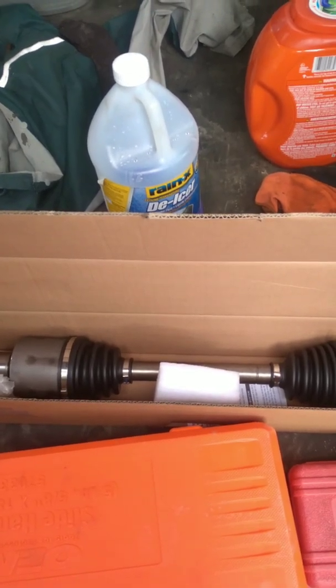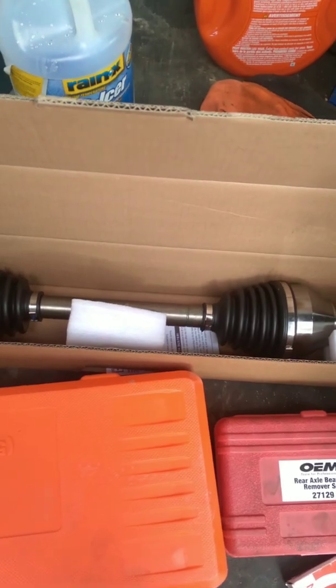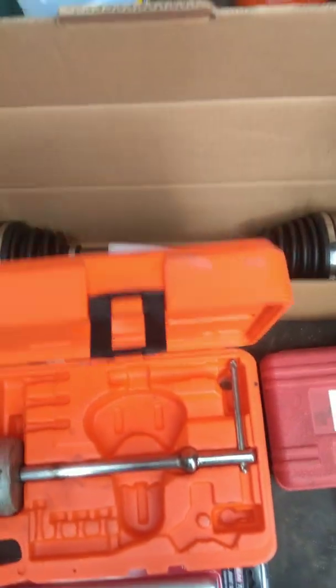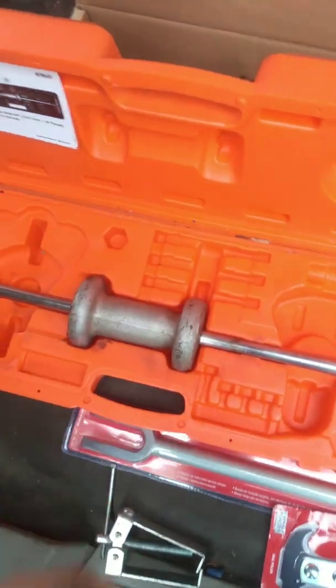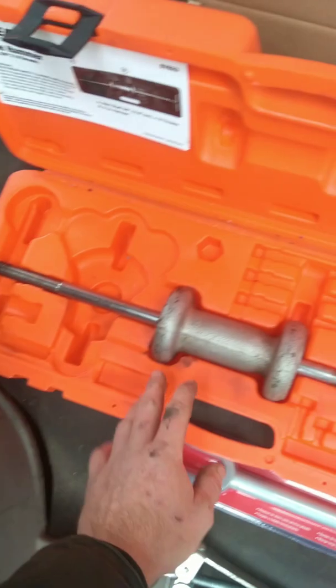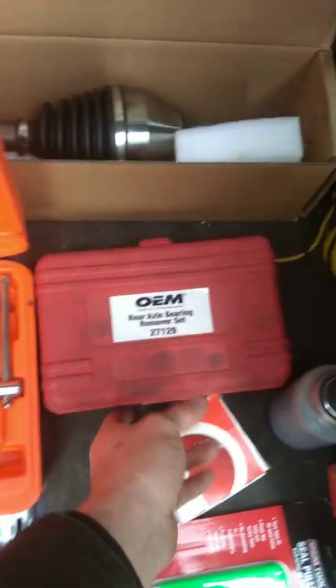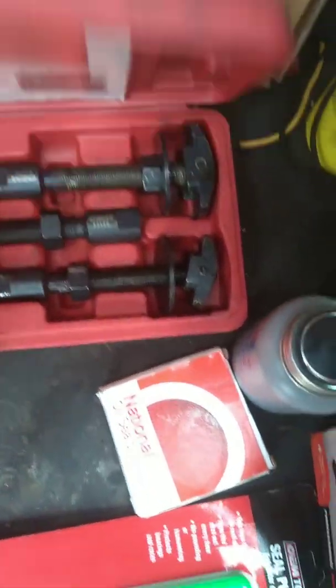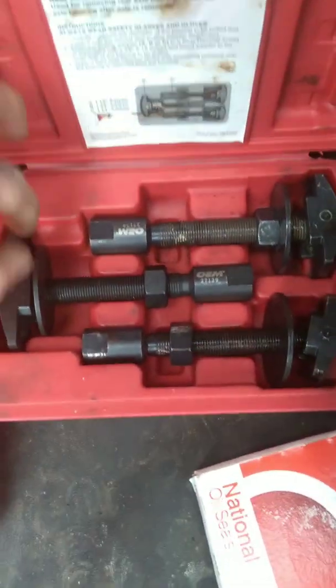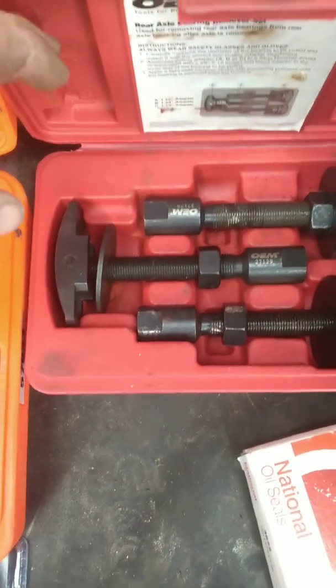I am going to be changing this CV axle on this 2006 Ford Freestar. I didn't see any videos online showing someone changing the axle on a Ford Freestar, so I figured I'd make my own. I rented this slide hammer from AutoZone and all they had was this real axle bearing removal set, so hopefully I can get behind it with those.